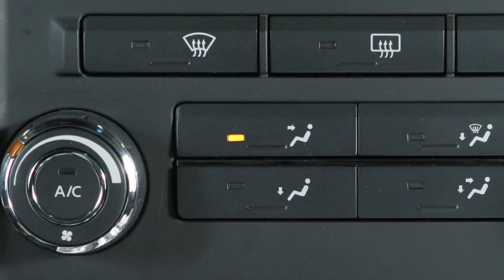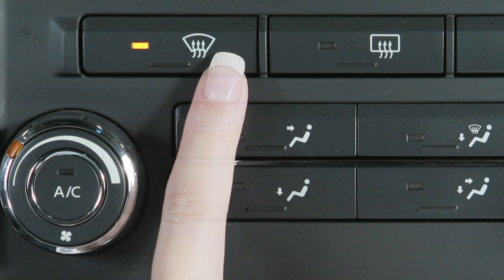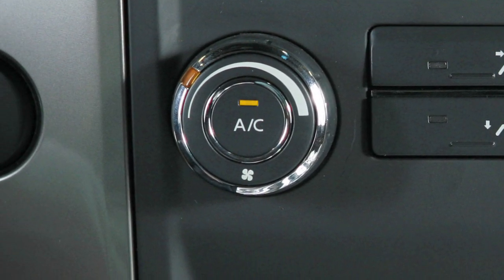To defrost or defog front and side windows, press the defroster button. The AC activates automatically at temperatures above 36 degrees Fahrenheit. This helps dehumidify the cabin and clear the windshield faster.